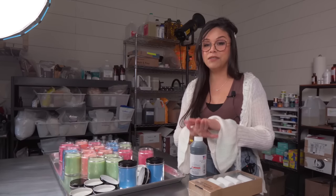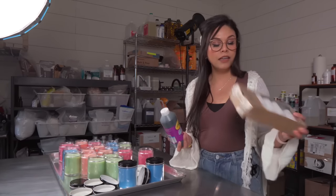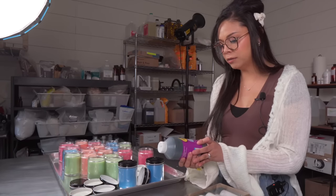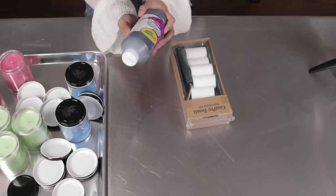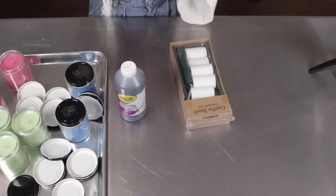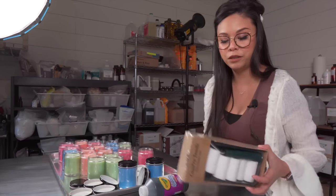To laser engrave glass you're going to need a few things. You need some washable acrylic paint and something to paint with. I got this Crayola washable tempera paint — it's supposed to be an acrylic paint, but it says tempera. We'll see if this works. I got this from Amazon, same with this little mini roller which is super cute.